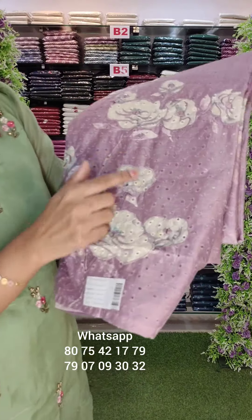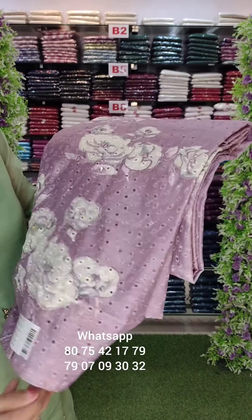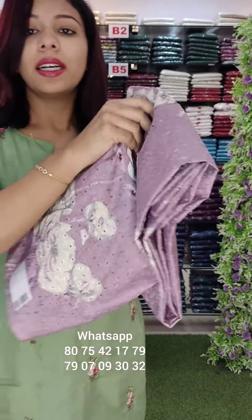We have a full embroidery fabric. We have a cotton hecobail. We have a great embroidery pattern with mirrors.